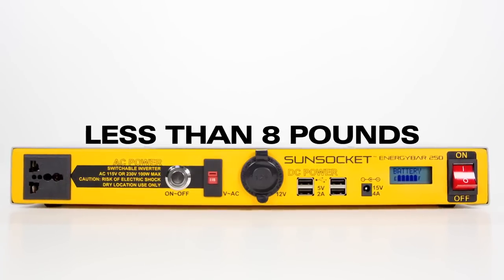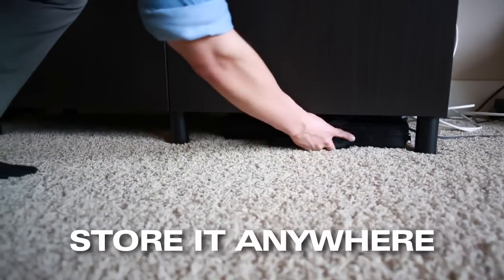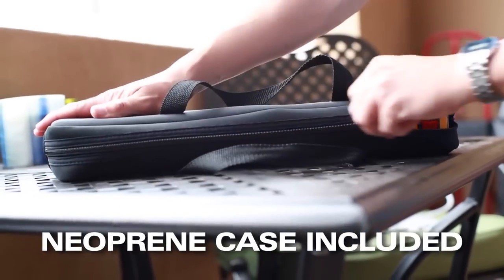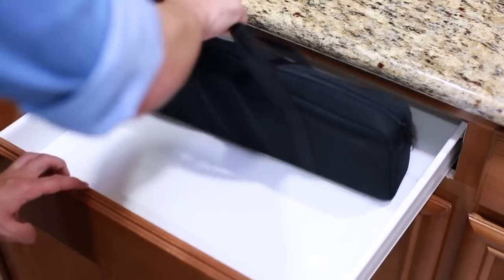The Energy Bar 250 weighs less than 8 pounds and is only 2 inches or 5 centimeters thick, making it easy to store anywhere without taking up space. Keep it protected with the weather resistant neoprene case and carry it in your backpack, store it under your car seat, under your bed, in the closet, or even in a drawer.